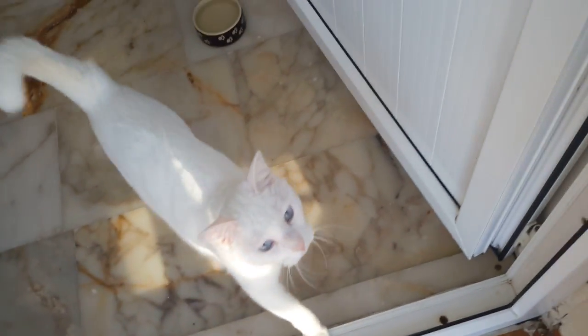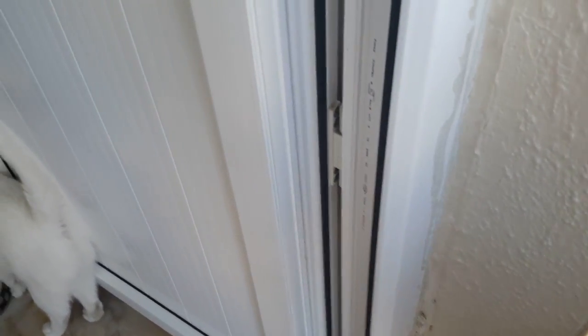Hello! I guess she's like, I'm hungry, give me food, give me food, I'm gonna kill you. Okay, okay, here's your food.